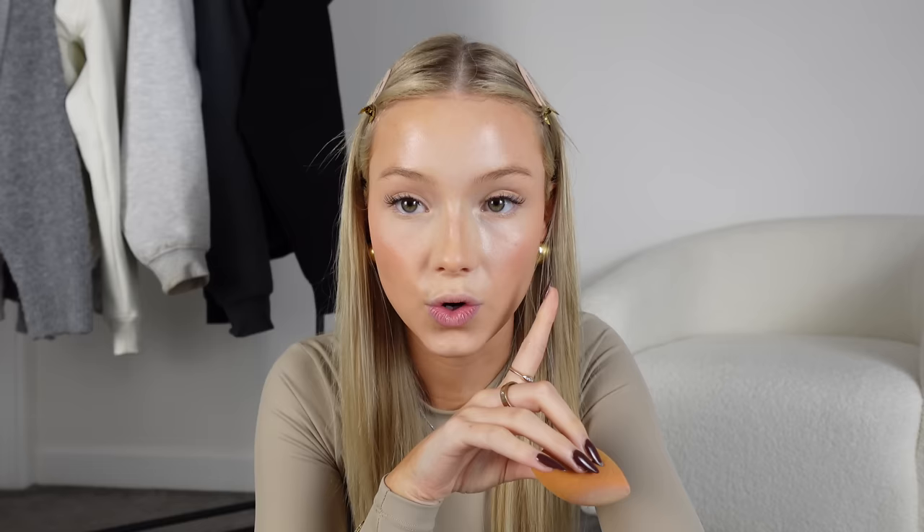The first step of setting your under eyes is to blend out your concealer again, because it will likely have creased by the time you get to it. Blend out any creases. Then on a dry beauty blender or powder puff, take a bit of powder, tap off the excess in the palm of your hand to disperse it, then really lightly press where you want to set. This stays like that all day.